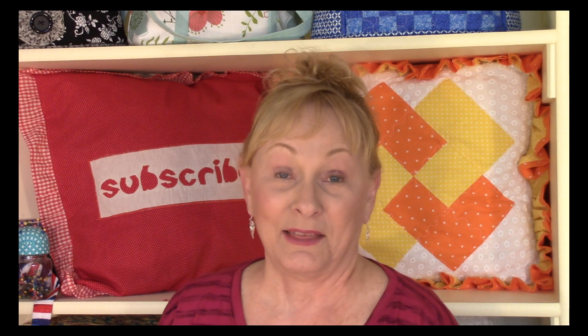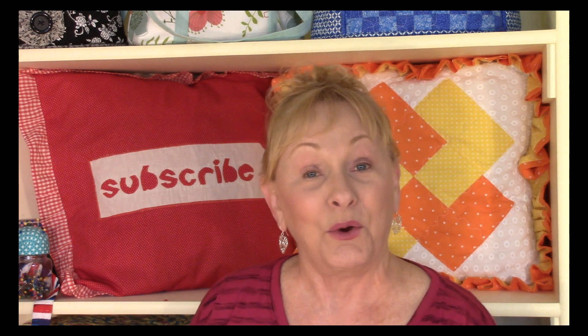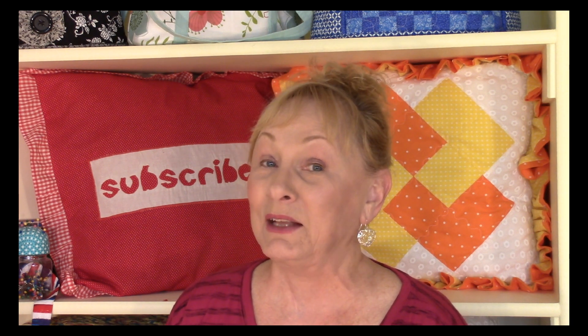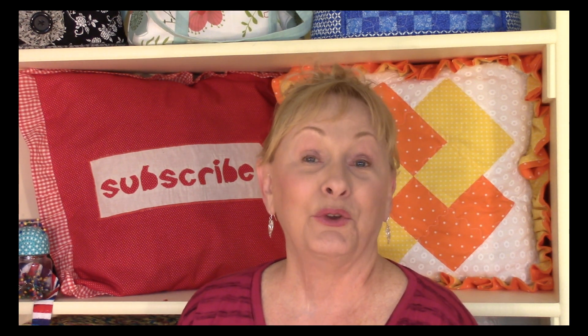I hope you liked this video. If you did, click on the like button below the screen. Also click on share to share this video with your friends. And if you haven't clicked on subscribe yet, go ahead and click on that red button in the lower right-hand corner of your screen, enter your email address, and click on that bell notification so you receive future email notices about new videos.